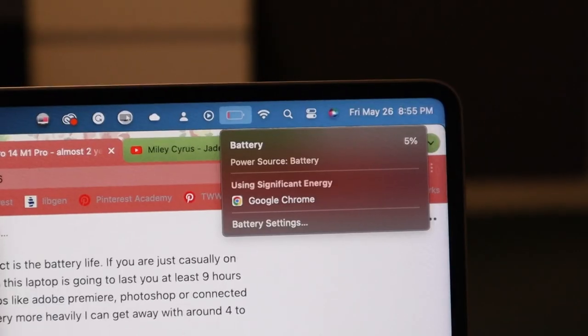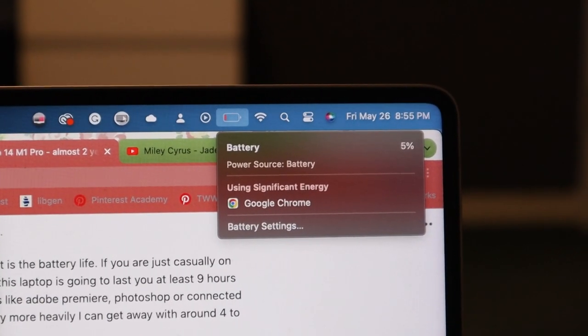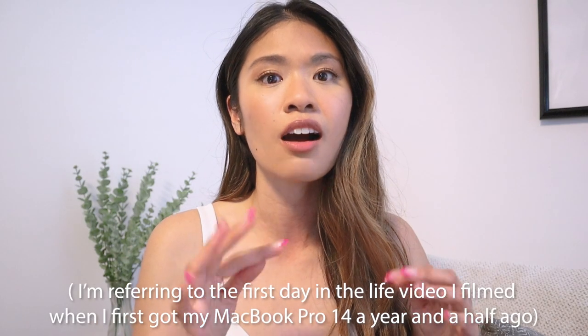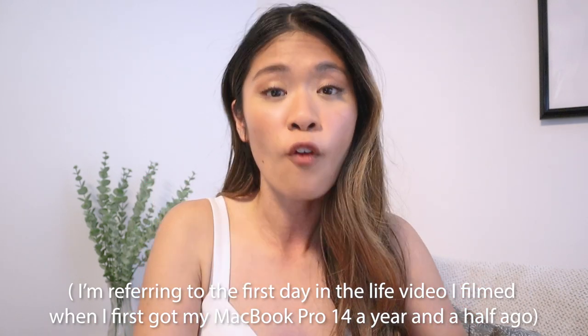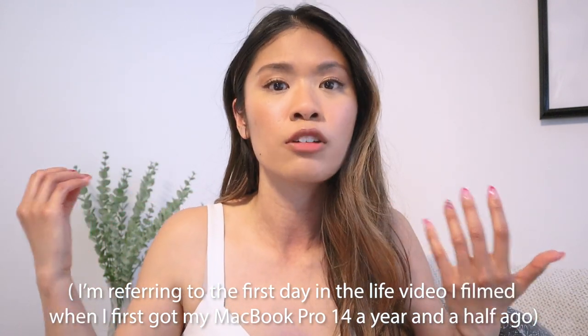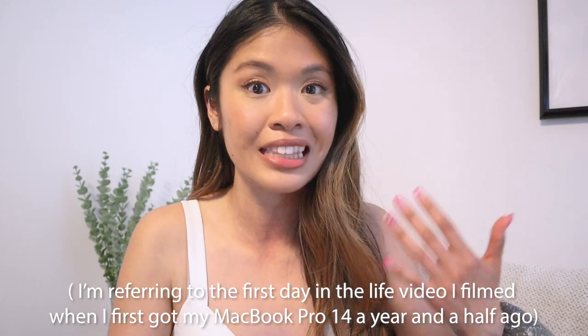Another reason why I absolutely love my MacBook is the battery life. Looking at my battery, it's about 9 p.m. and it's at 5% — it's going to die in the next couple of minutes. I got a solid 6 hours of screen time all day. Looking at my previous video, it looked like I got about 60% battery within 4 hours, so doing the math I could get about 7 hours when I first got the MacBook. Comparing that to a year and a half later with normal battery health, I got a solid 6 hours of screen time, which is pretty good. My MacBook is holding up really well when it comes to battery health.